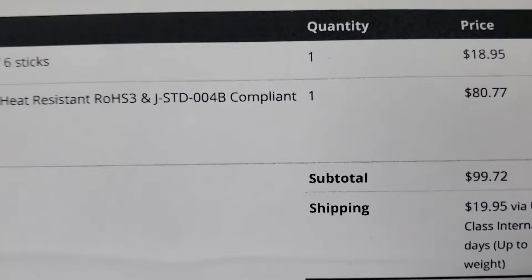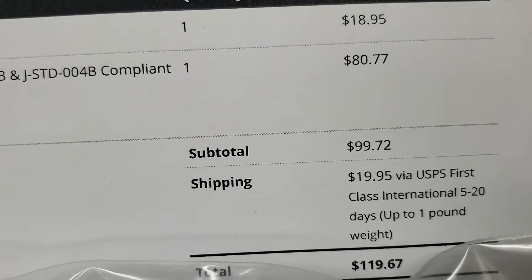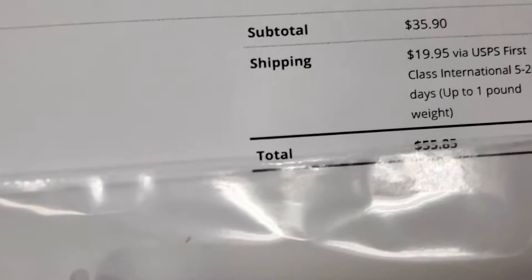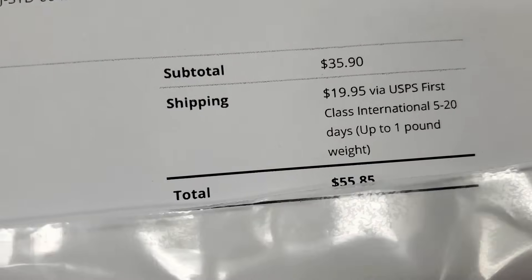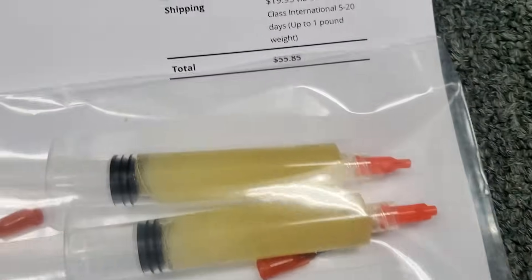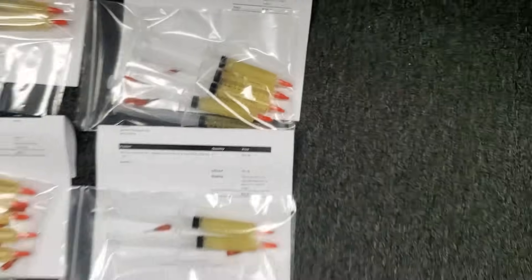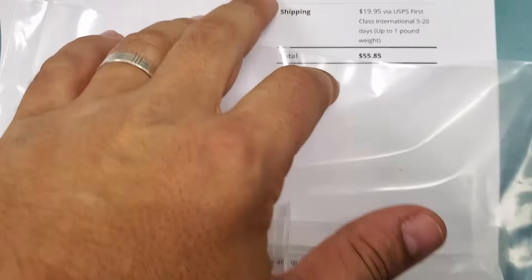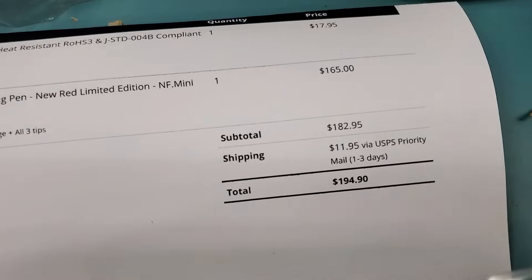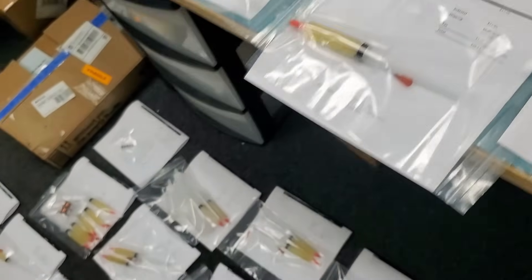If you look here, the customer is taking advantage of the first class international mail, $19.95 flat rate — any country, up to one pound in weight. And then you have $19.99 international. We also have $19.99 international first class mail and first class mail. The rest are either first class local or priority mail.